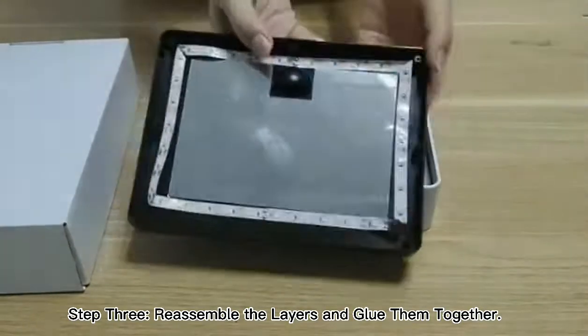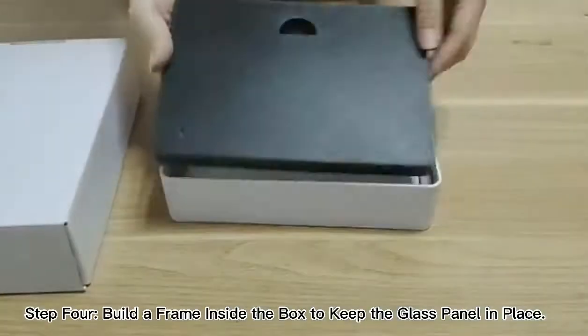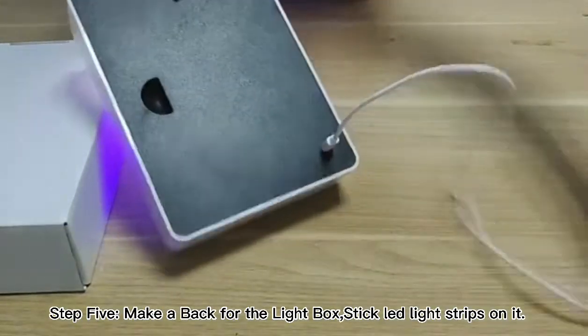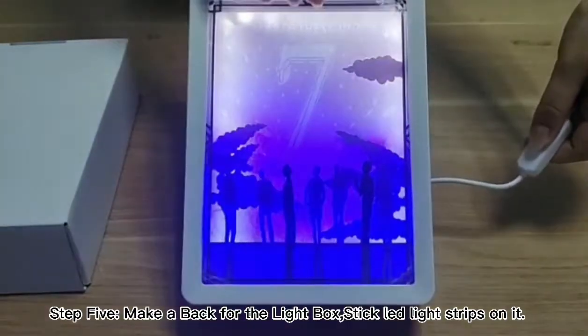Step 3: assemble the layers and glue them together. Step 4: build a frame inside the box to keep the glass panel in place. Step 5: make a bag for the light box and stick LED light strips on it.